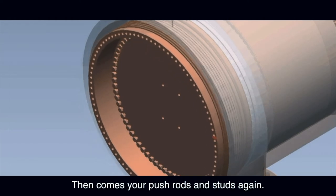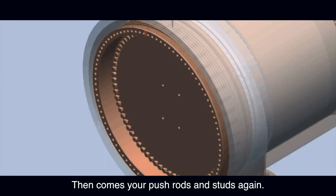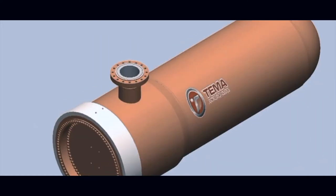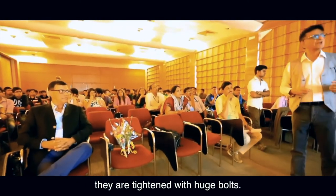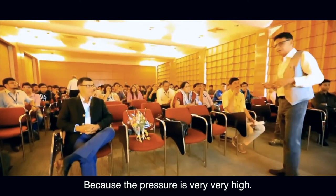Then come the push rods and studs again, and the inlet and outlet nozzles. They are tightened with huge studs because the pressure is very, very high.